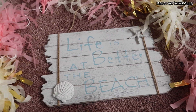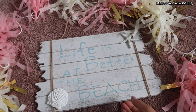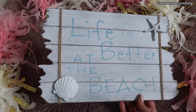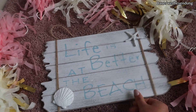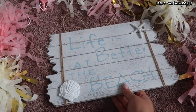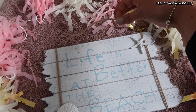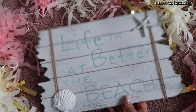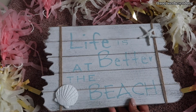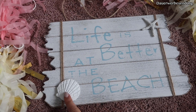Schild Nummer drei ist dieses hier. Ich werde aus diesem 'Life is Better at the Beach' Schild ein Boxenschild machen. Solche Schilder findet ihr überall – bei Depot, bei Kick, bei Ein-Euro-Läden. Ich werde hier die Muscheln und den Seestern abmachen. Das einzige was bleibt, ist diese Kordel, und es wird natürlich auch anlackiert. Ich werde es wahrscheinlich in Babyblau machen – ich werde euch da natürlich mitnehmen und werde jetzt erst mal diese Teile abmachen.